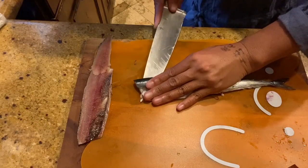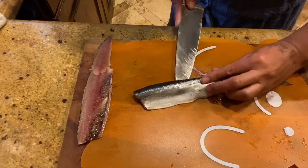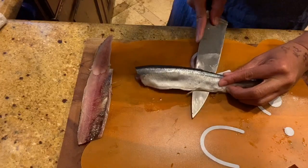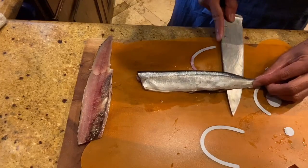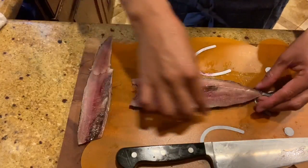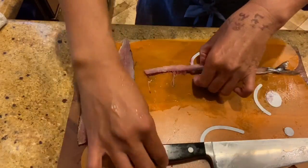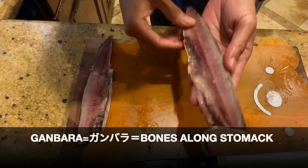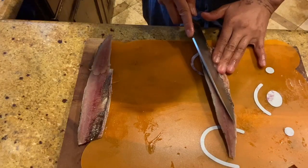Now we're gonna cut the other half. Just like the first one, find the spine or bone and cut right above the bone. Now sanmai oroshi — cutting into three parts — is complete: two fillets and a bone. We're gonna remove the ganbara; ganbara is the bone along the stomach area.